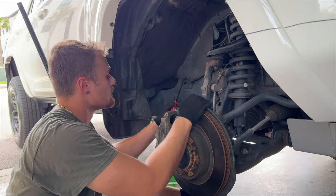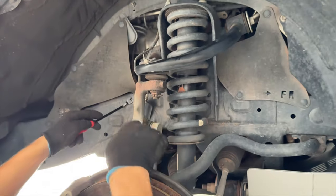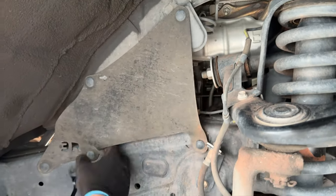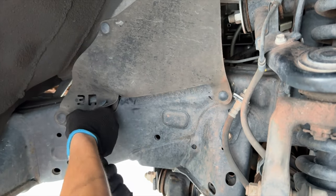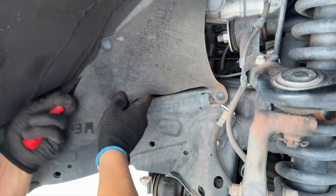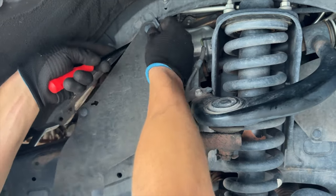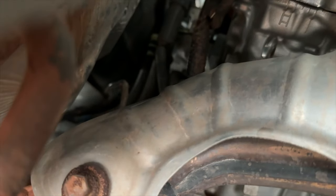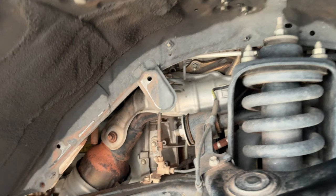With the wheel off, we have a few clips here — it's so simple it's almost better than working on a German car. You've got one, two, three, four, five clips. Using a clip tool, pull up, and we'll try not to break them because we want to reuse them. We're going to pull this tray back and pray that we have enough room to access the sensor. It's definitely better through here. I also removed the heat shield, which is held on by three 12-millimeter bolts, to create even more room.